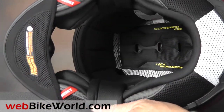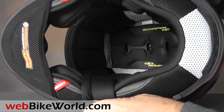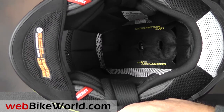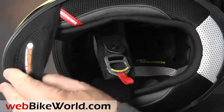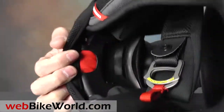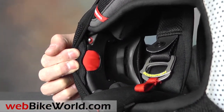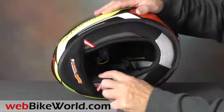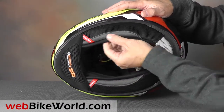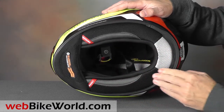The liner is very comfortable and nicely padded. There are six different EPS liner sizes and four shell sizes for this helmet. The EXO R2000 also has the Scorpion AirFit liner inflation system, and the cheek pads are ventilated in back. There's also a separate neck roll along the bottom to help reduce wind noise. An emergency cheek pad removal system, a chin curtain, and a large reflective patch in the rear are also included.